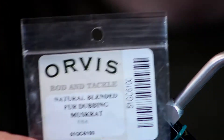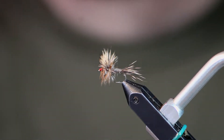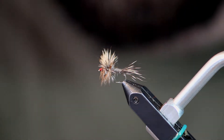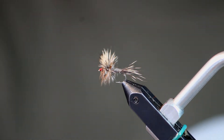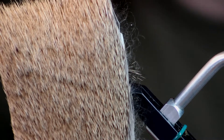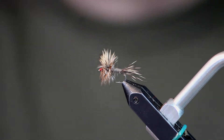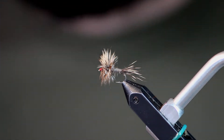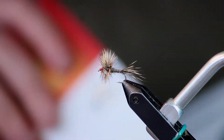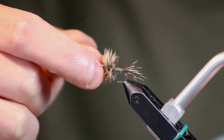The dubbing for the body is some natural muskrat. This dubbing has a lot of really long fine guard hairs in it — sometimes I'll pick those out, sometimes I don't, sometimes I'll trim them, just whatever suits you. The two different kinds of deer hair I'm going to use are Comparadon deer hair and Stimulator deer hair. I'll talk more about why I use two different kinds when I'm using them. And then in classic Adams form, I'm going to use a grizzly hackle and a brown hackle tied in together. So let's go ahead and get started.